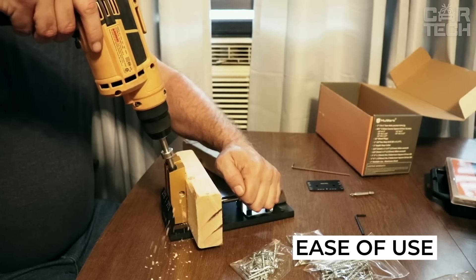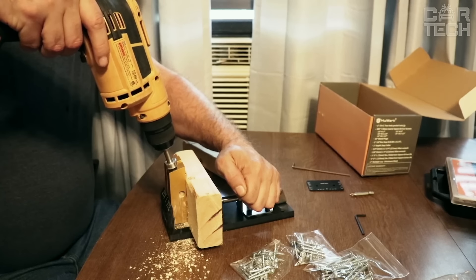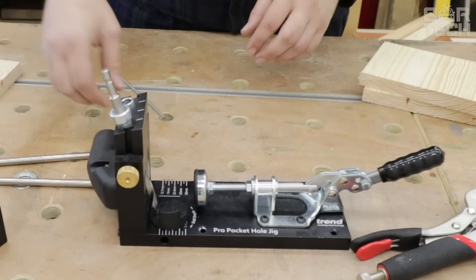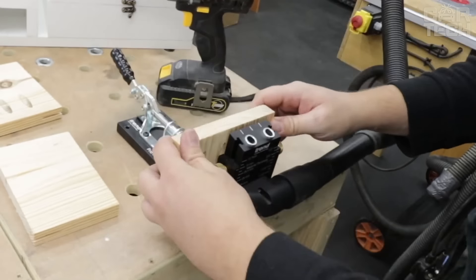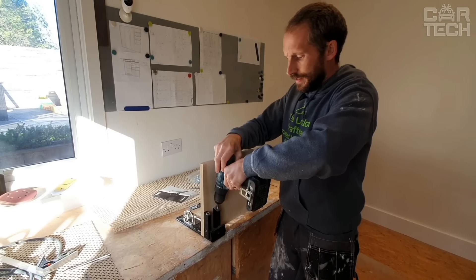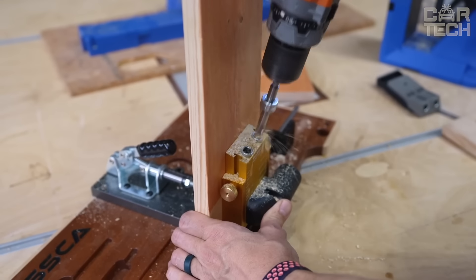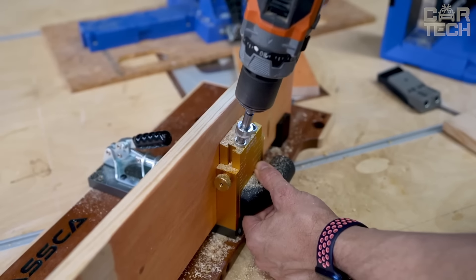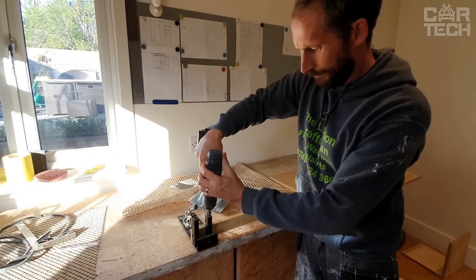It has special scales for measuring the thickness of the board and the length of the drill bit — no complicated calculations. The kit comes with everything you need: drill, screwdrivers, screws of different sizes, and even wooden plugs to hide the screw caps. You can use it almost anywhere — for cabinets, tables, shelves. It works with both hard and softwood and even fiberboard.